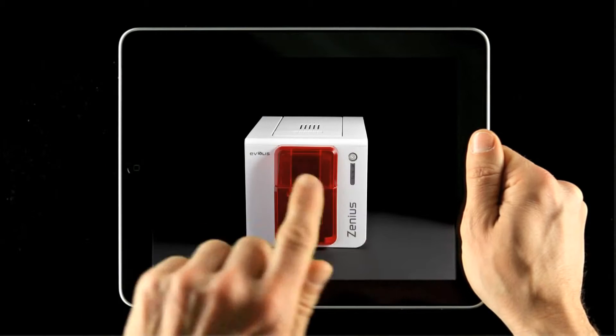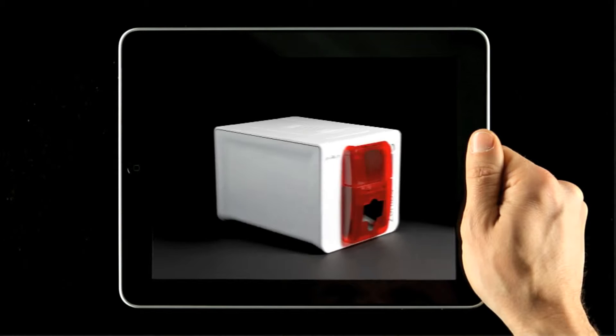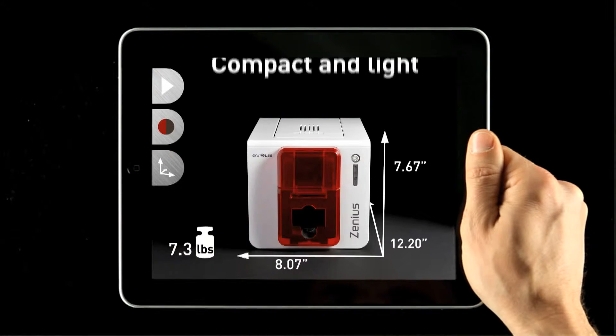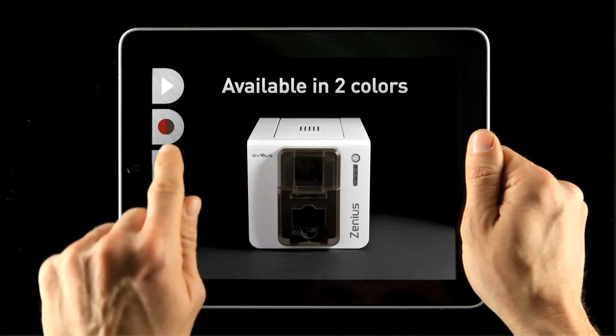Xenius delivers features that were so far only offered by high-end systems. It's compact and can be accommodated in practically any small surface, such as a welcome desk, a sales counter, or any office desk.